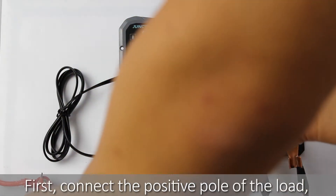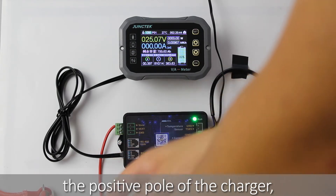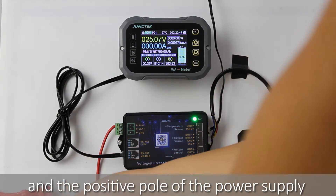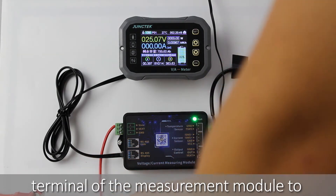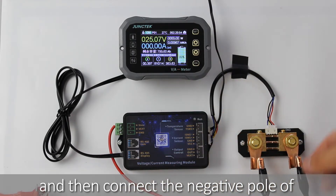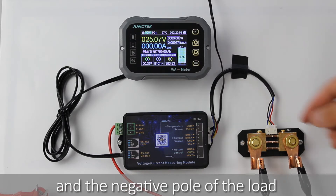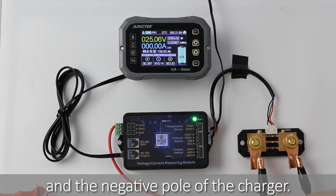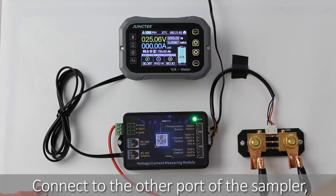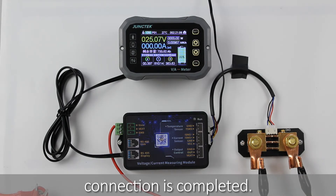Let's review. First, connect the positive pole of the load, the positive pole of the charger, and the positive pole of the power supply terminal of the measurement module to the positive pole of the battery. Then connect the negative pole of the battery to the GND port of the sampler, and connect the negative pole of the load and the negative pole of the charger to the other port of the sampler. The two-wire self-powered connection is now complete.